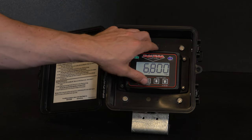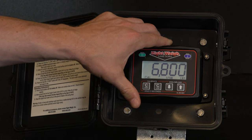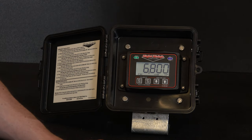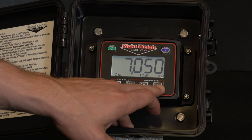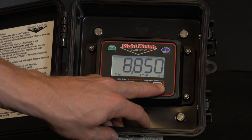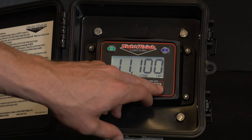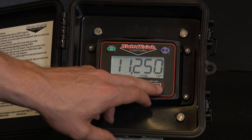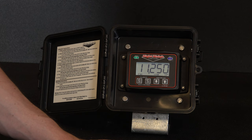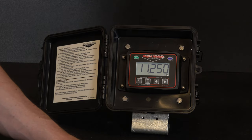Press and hold the C low button until Cal low appears on the screen. Adjust the weight using the up and down arrows until the weight matches the scale ticket. In our case, our scale ticket is 11,250 pounds. Press and hold the C low button until Cal low disappears. This saves the empty calibration point into the scale.